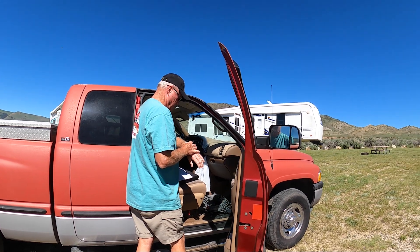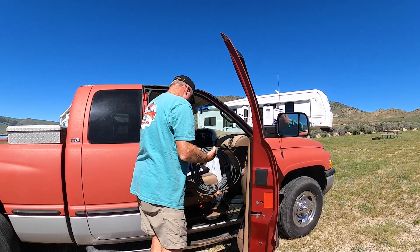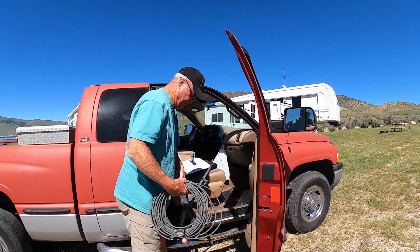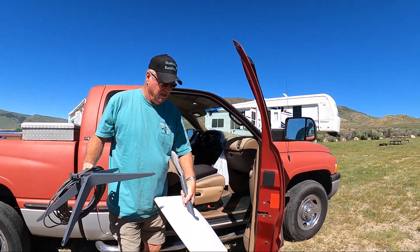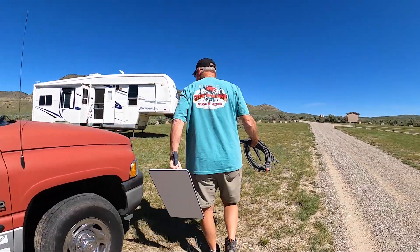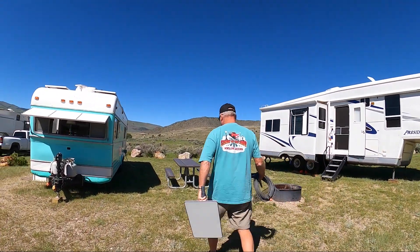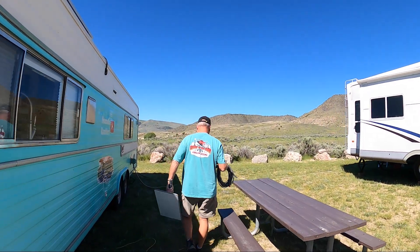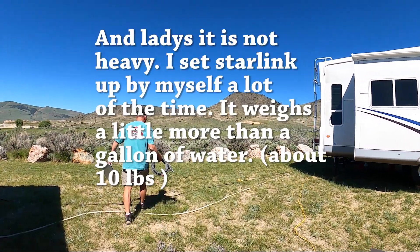We're gonna show y'all how long it takes. It's 28 minutes after. We do everything else first - get the rigs all set up and all that kind of stuff - and then we set up our Starlink.